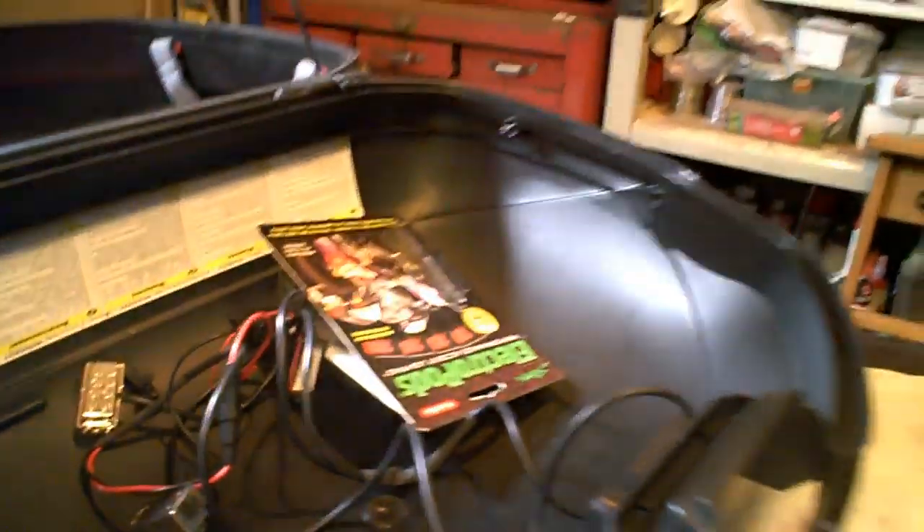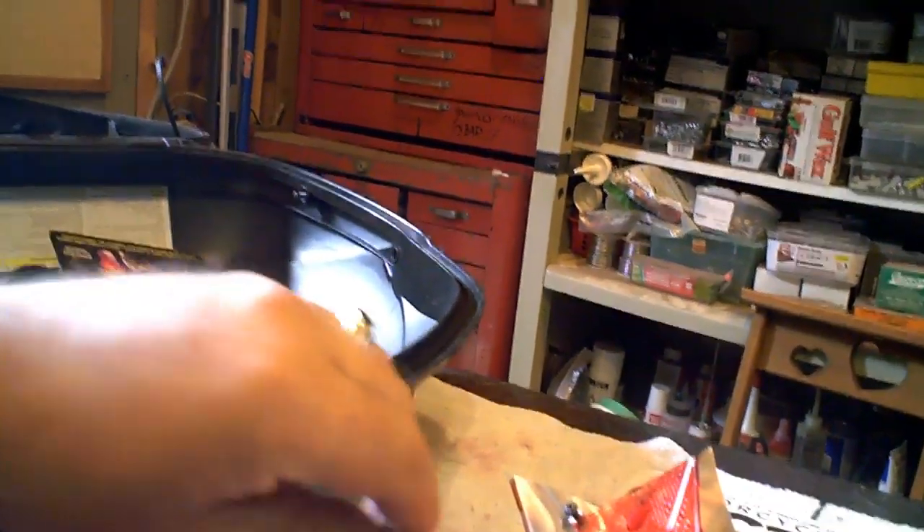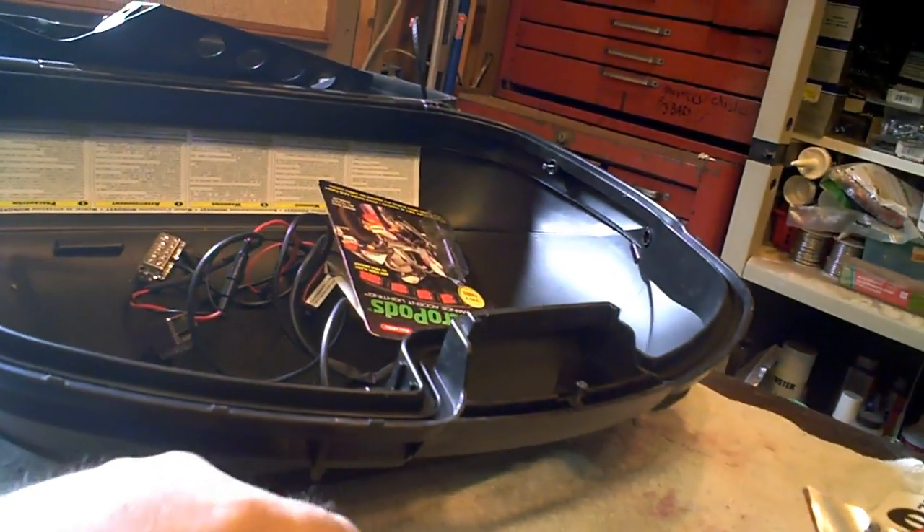I took the outer shell apart. This is the top half — I took that off. I took the document holder off. I took all the lenses off. They go right here and here, and over there. Sun's trying to come out in Michigan — it's amazing. I took it apart and took the lenses off so I could figure out what I'm working with.